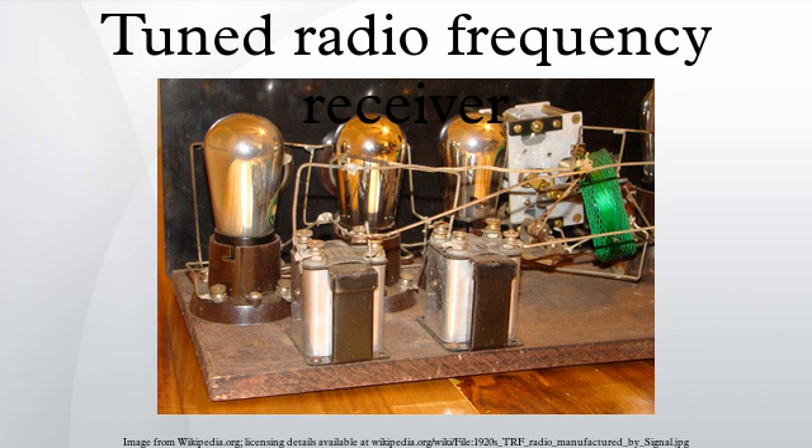Antique TRF receivers can often be identified by their cabinets. They typically have a long, low appearance, with a flip-up lid for access to the vacuum tubes and tuned circuits. On their front panels there are typically two or three large dials, each controlling the tuning for one stage.